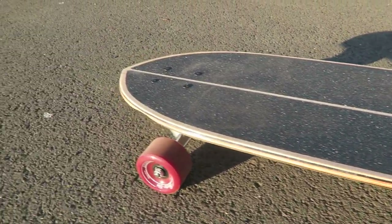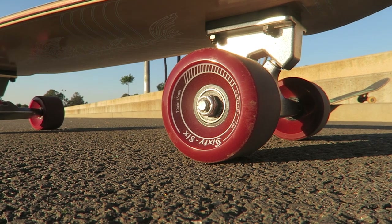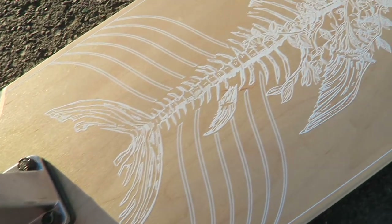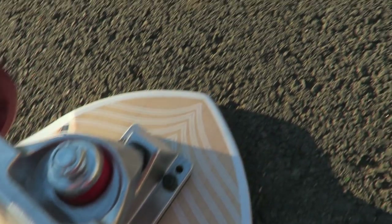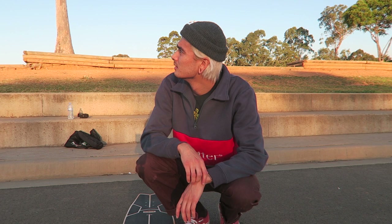What's up guys, we're out here today at a netball court with a lot of flat smooth ground. I'm going to do a board review today. A company emailed me a couple months ago and wanted to send me one of their cruiser boards to try, test out, and review on the channel. Shout out to 66 Skateboards for sending me out a complete. Sorry guys, it's just loud birds here in Australia.